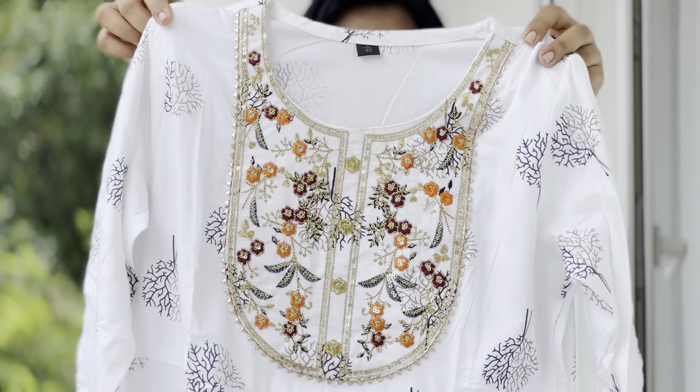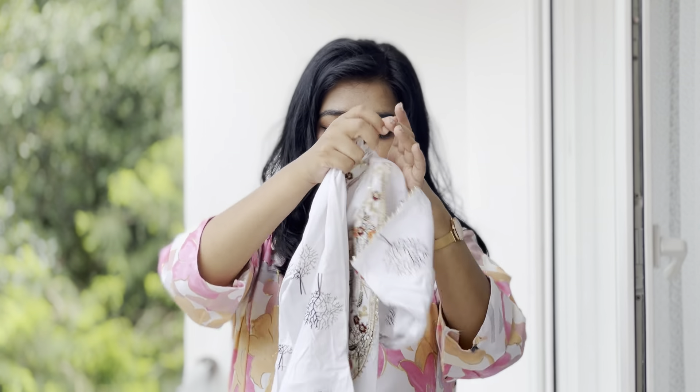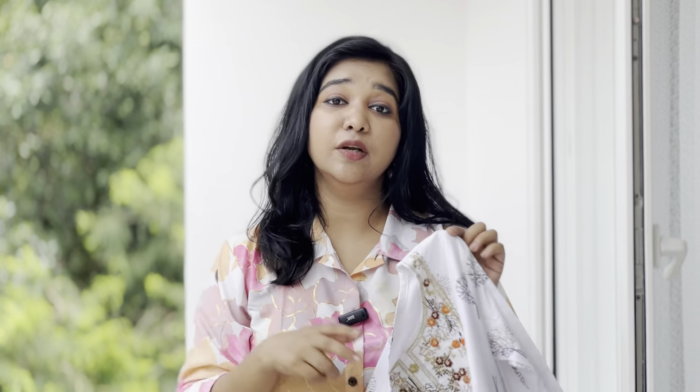This is the embroidery detailing. This is the three-quarter sleeve. The sleeve has detailing. It is comfortable for the office or college. It is easy to use. This is a large size.